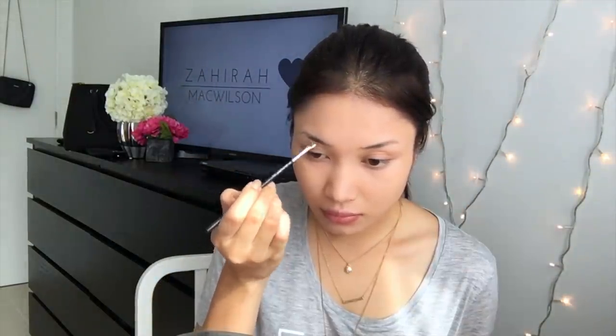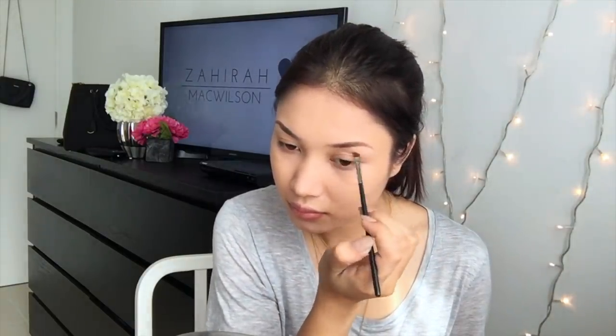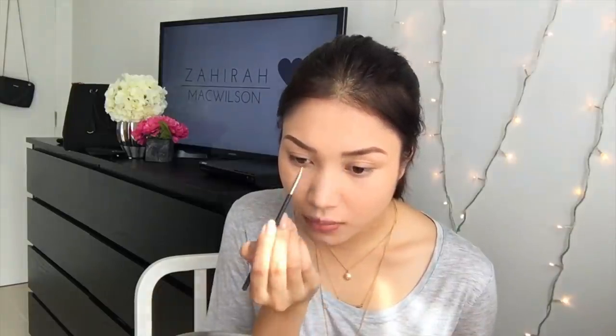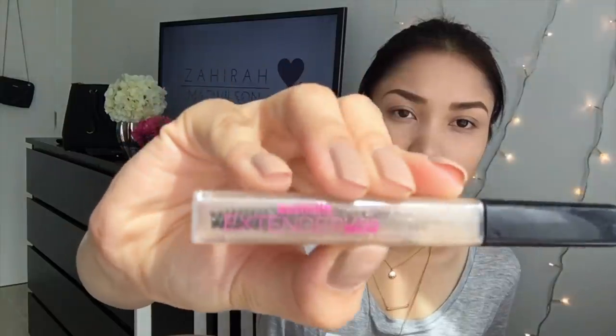Onto the eyebrows. I'm going to be using the High Definition Brow Kit from Face of Australia. As I've said in my previous video, I don't normally do my eyebrows that much — I like them looking quite natural and bushy, so I don't put concealer to define them at all. Natural is better, guys. Using the lighter shade, I'm just going to feather that onto the front of my eyebrows to give the illusion of thicker hair. To set that in, I'm going to use the Australis Extender Lash and Brow Gel — a clear gel, as opposed to the MAC brow gel I used in my previous video.